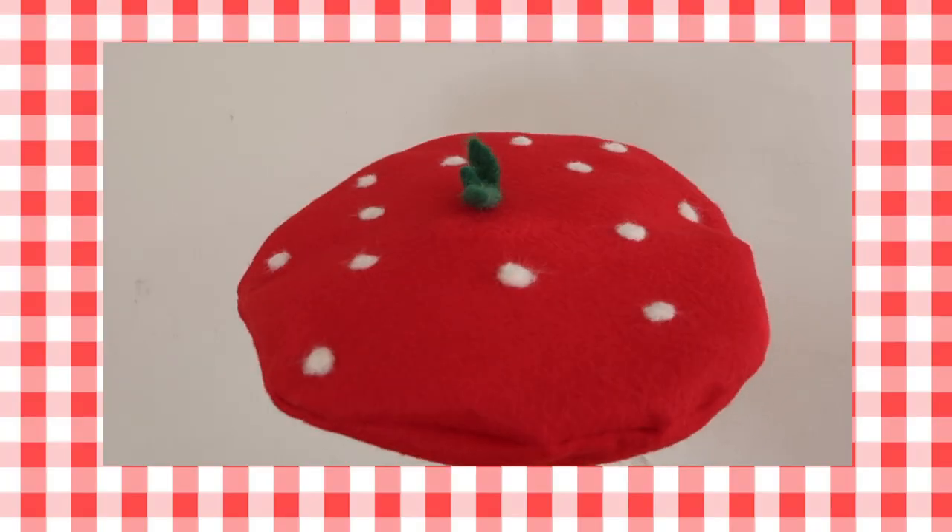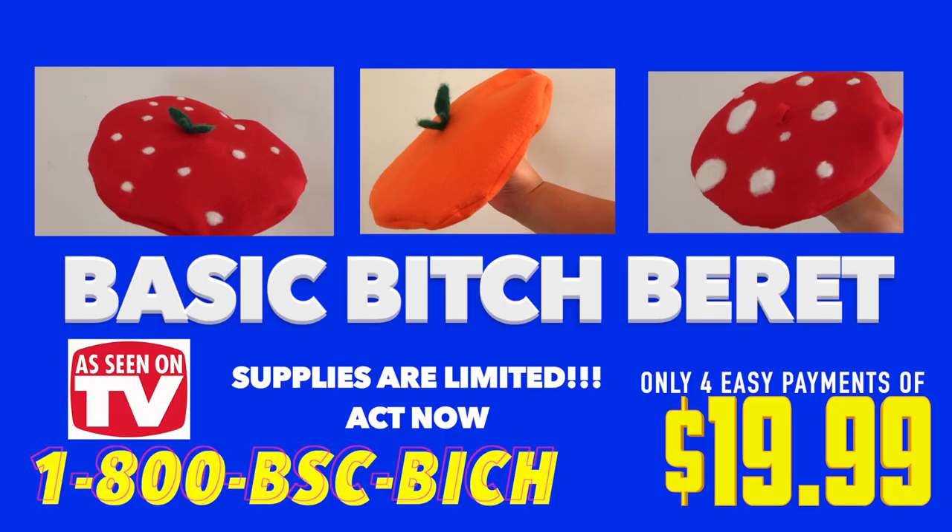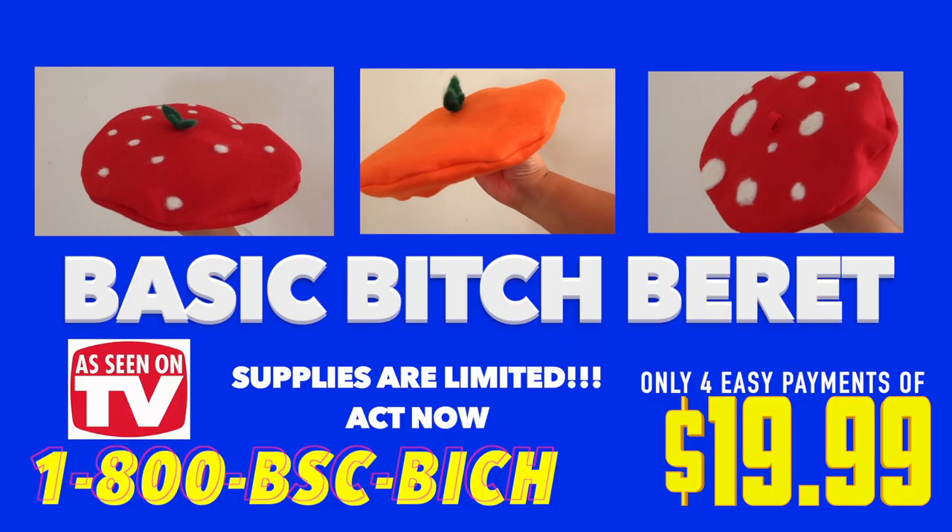This product comes in the following colors: Seductive Strawberry, Mellow Mushroom, and Orange. Just call the number below to get your very own BBB, Basic Bitch Beret. Limited supplies available. Offer not valid in Ohio because honestly, fuck that place. Who wants to live in America's shirt pocket?